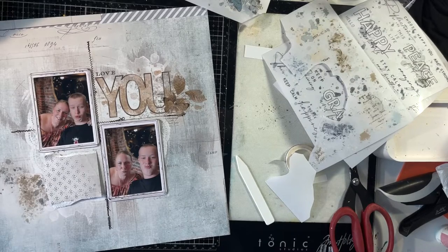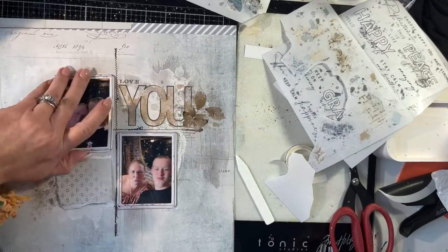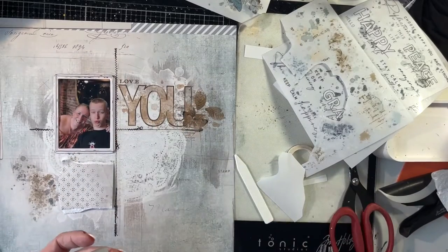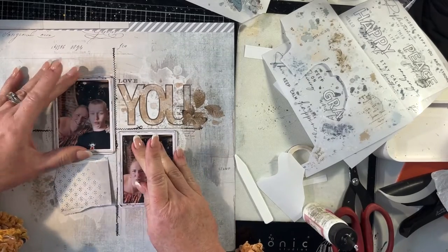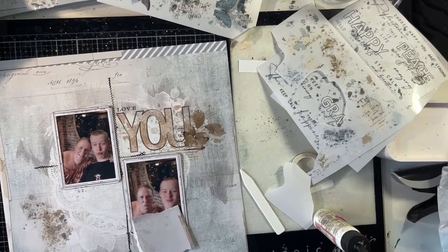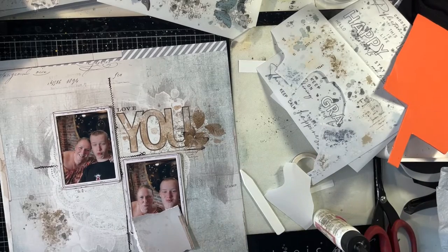Now I'm going to get ready to attach everything — like the base layer down. Just some wet glue; I use Art Glitter Glue which is my wet glue of choice and it will stick these down no problems at all. The frames may come off and a little bit of glue behind them can help attach them to your photos too. So if you have any difficulties, just put a little bit of glue on and with the adhesive that's already on the frame, that'll work well.